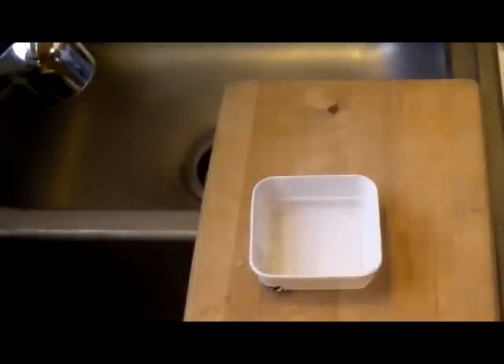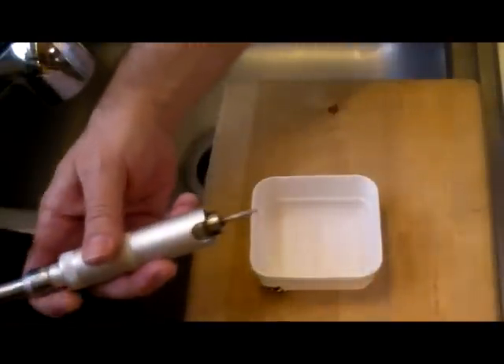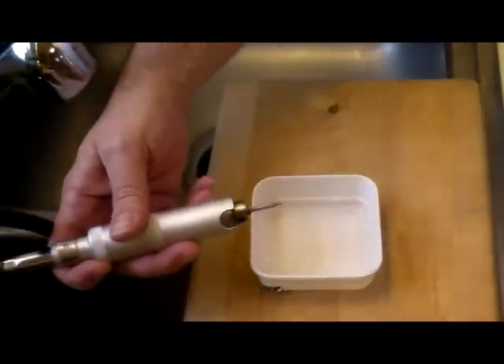We happen to use a Chicago Power Tools flex shaft grinder that we picked up from our local Harbor Freight Tools right down the street — they have them online as well. You're going to need a diamond coated drill bit. Here's a smaller one; they make them in multiple sizes.